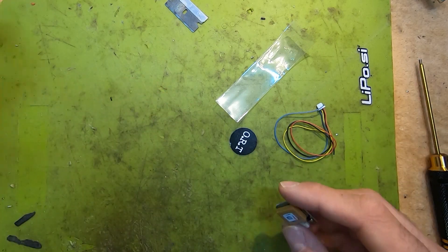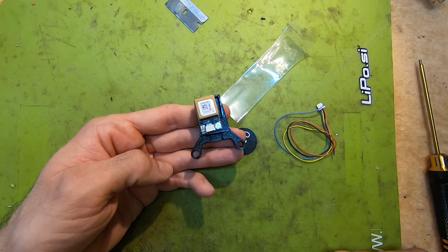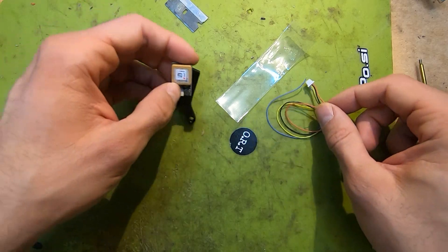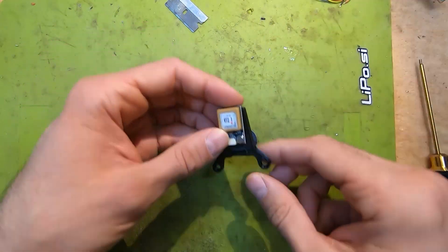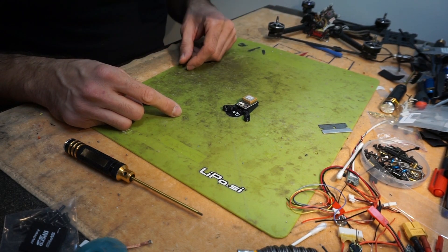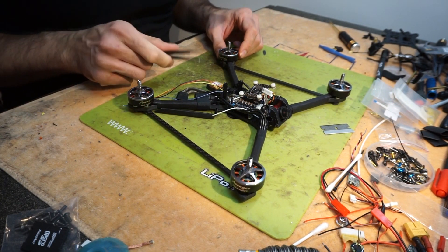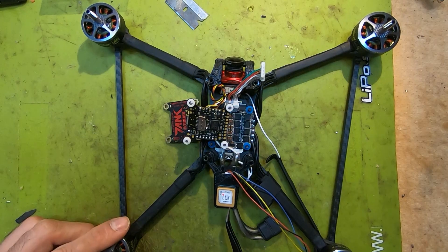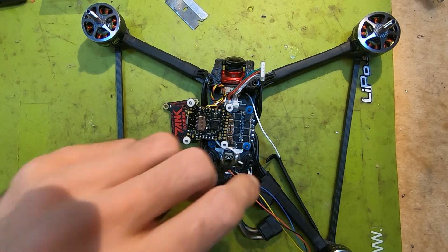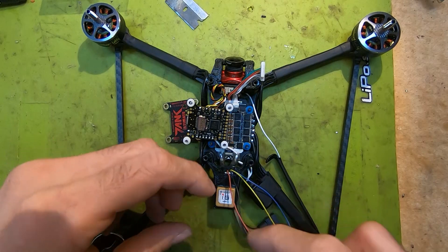I'm going to use this printed TPU mount for the module. This is the module installed on my frame. I have this really nice TPU printed mount for the GPS. Now we need to connect the wires to the flight controller.